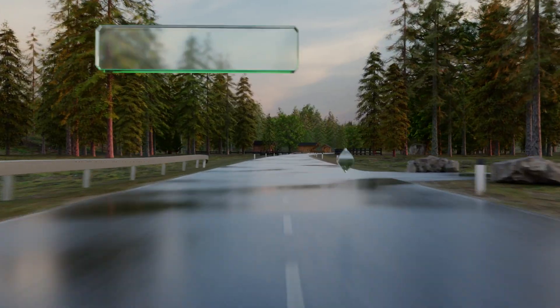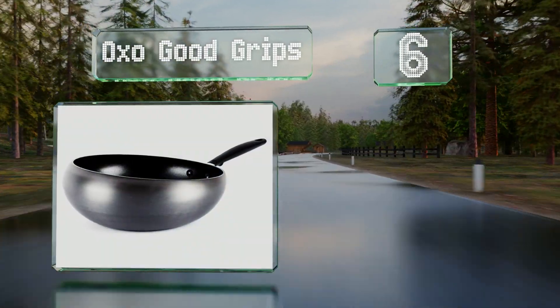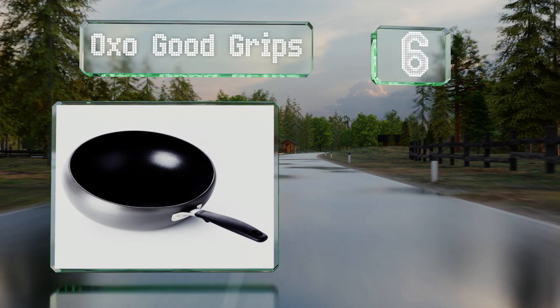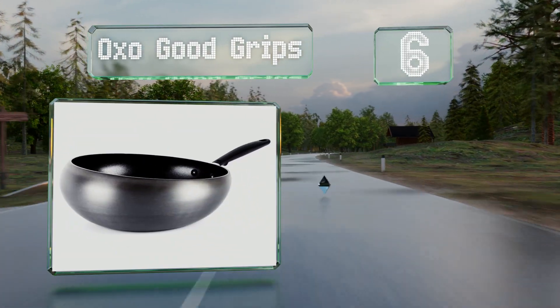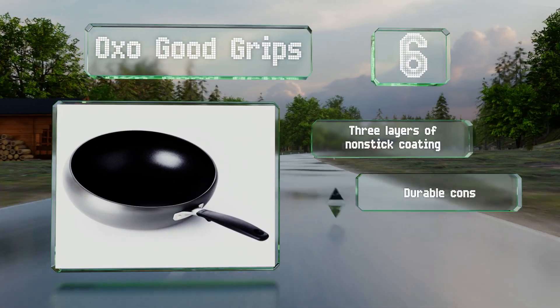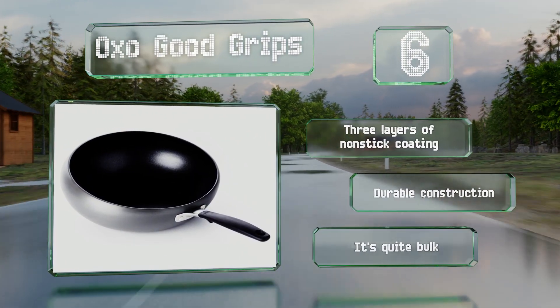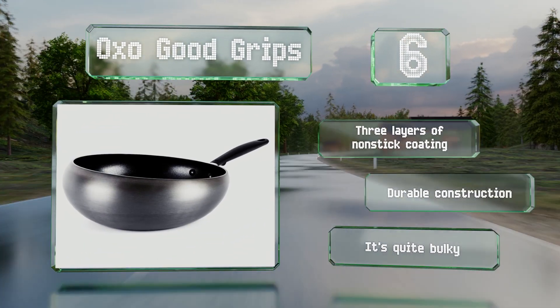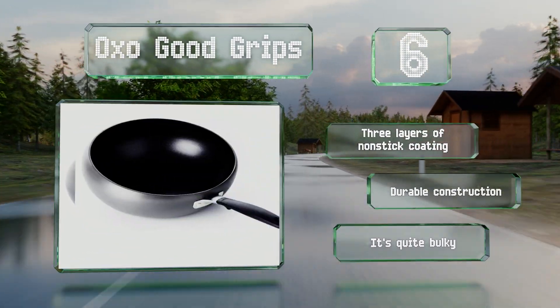Moving up our list to number six, offering a deep bowl-shaped design, the OXO Good Grips enables you to mix, stir-fry, and toss food using its inward-sloping sides. The stainless steel handle is wrapped in heat-resistant silicone. It comes with three layers of non-stick coating and is a durable construction. However, it is quite bulky.